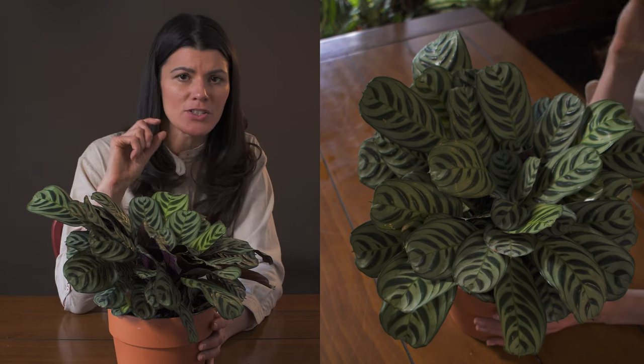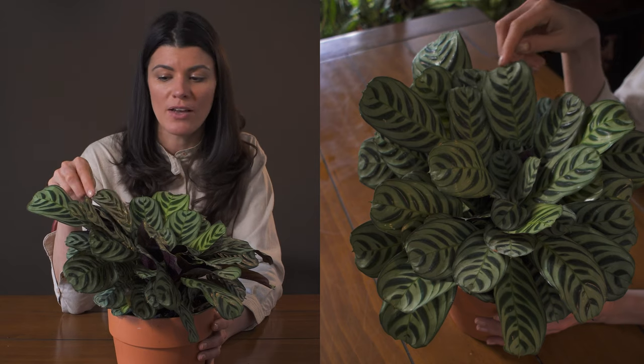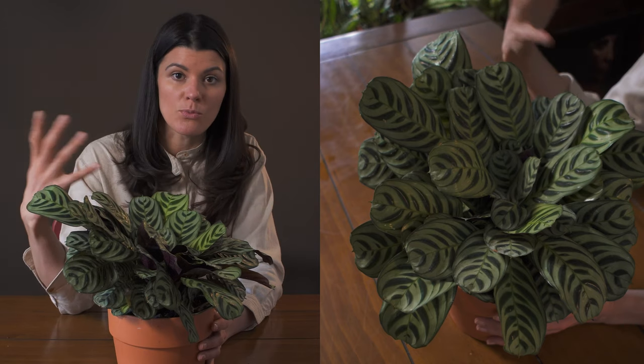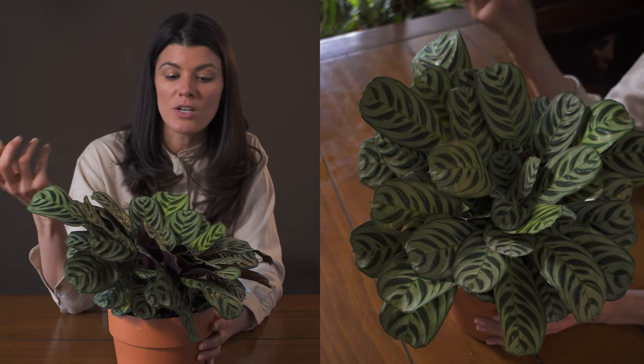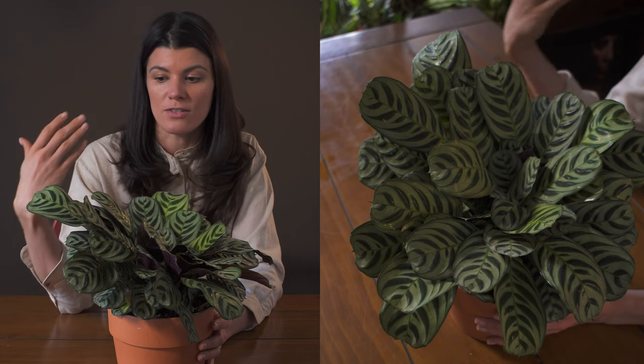One of the typical things I do find is that it gets brown along the edging and also on the tips of the plant. This can be for so many different reasons. One, it could be very inconsistent watering. Two, it might actually be a buildup of fertilizers or salts in the soil.